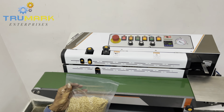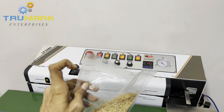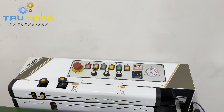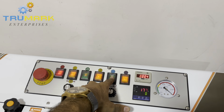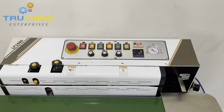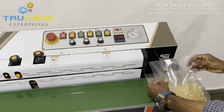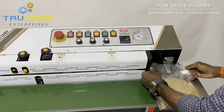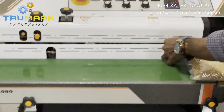Initially, I will just operate the machine without printing, without vacuum, and without nitrogen sealing — just normal band sealing. Now let's do the vacuum. I'll turn the gas flushing off and activate only the vacuum to see how it works. For doing vacuum sealing, you need to insert this nozzle into the bag, press the foot switch, and then feed the bag.